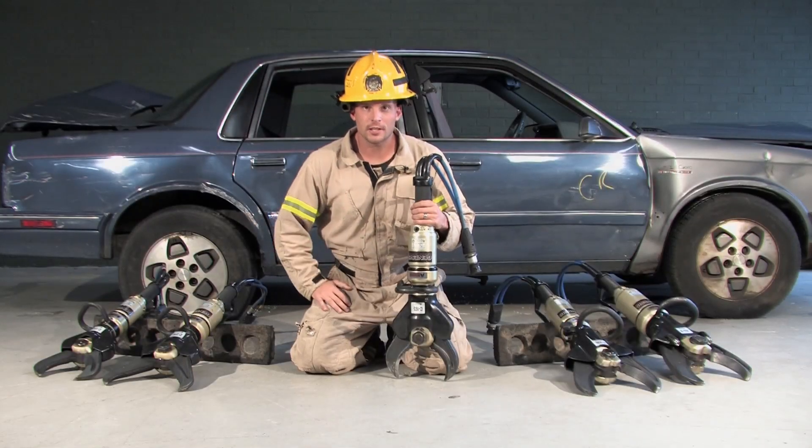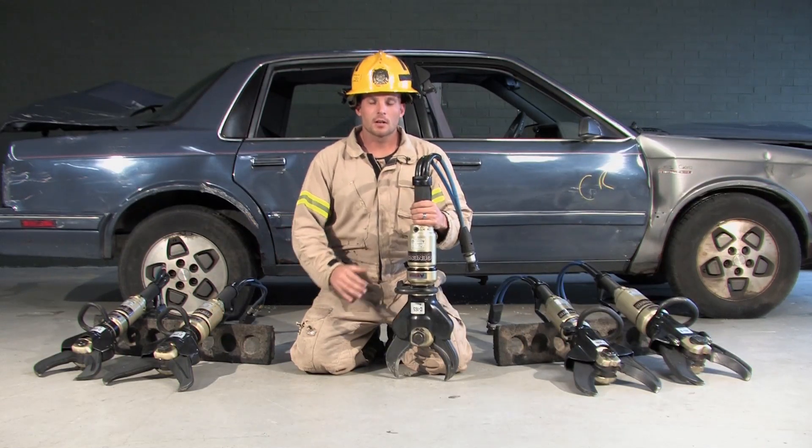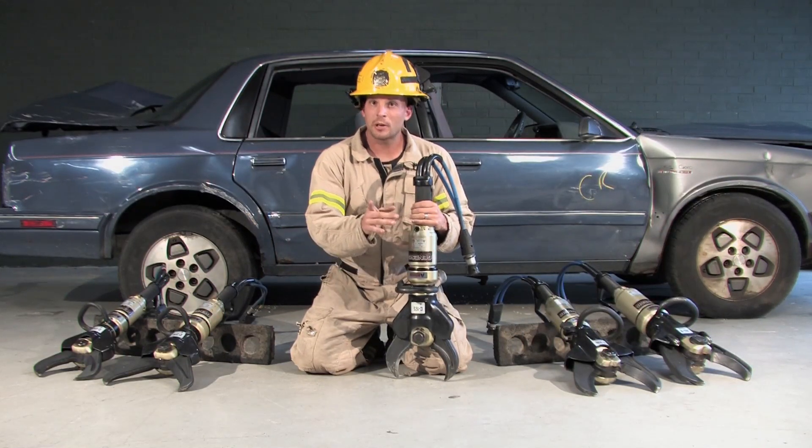Welcome. I'm Jerry with Genesis Rescue Systems. A couple key points to keep in mind when evaluating rescue tools.